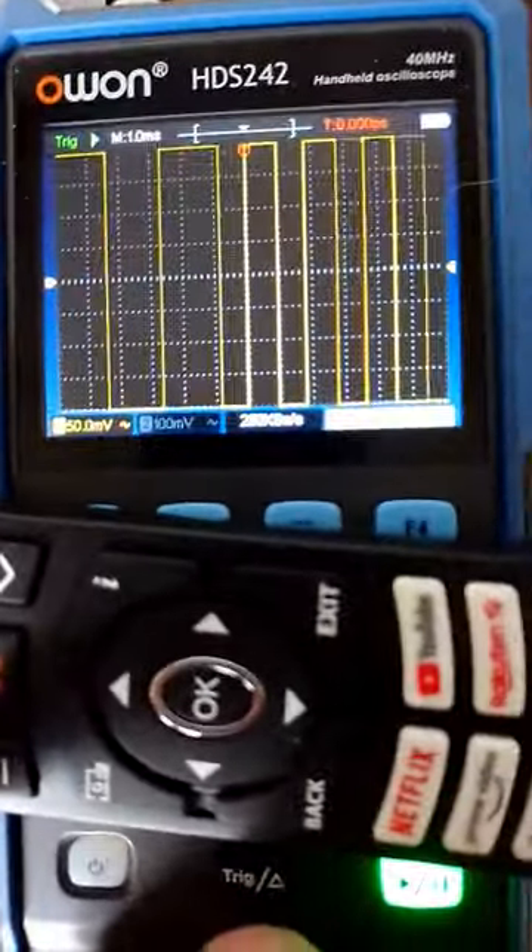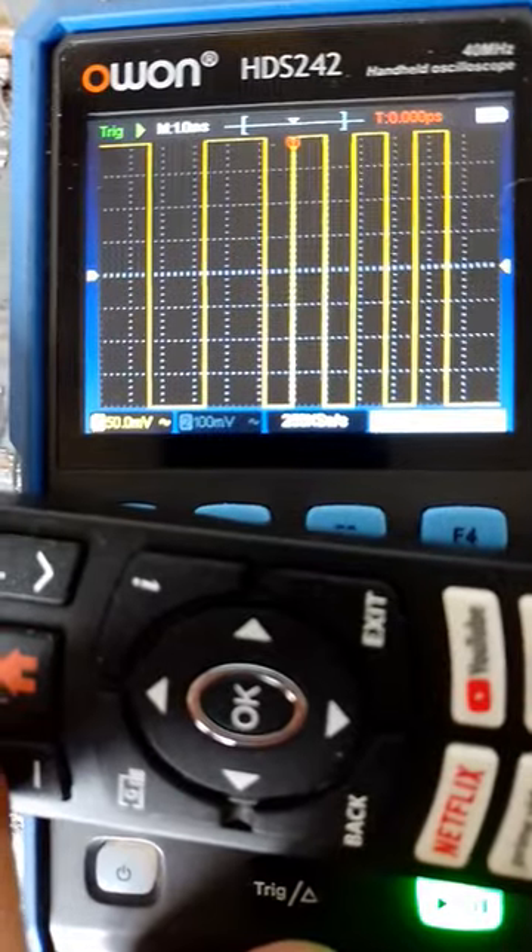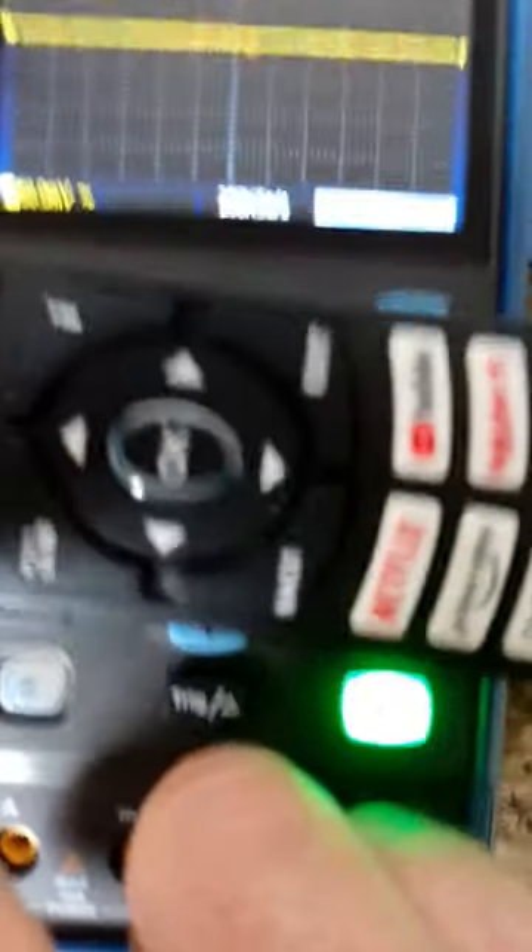As we see, a lovely nice square wave displayed quite fast — it's 250 kHz, it says.